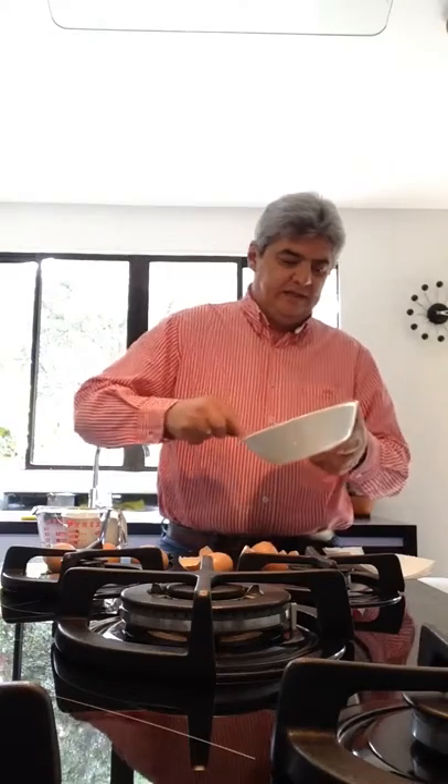This is a smoothie I made when I was chilling, because I like it.